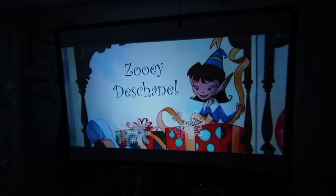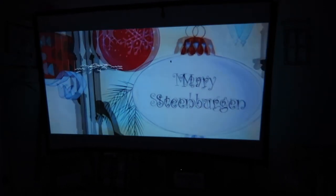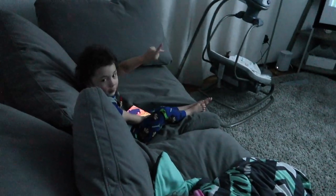Isaiah said elf on the shelf — is that who that reminds you of? Yeah, this movie is called Elf.